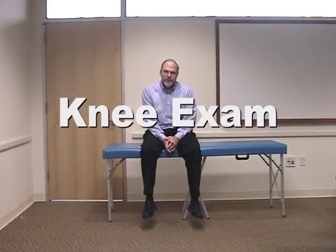In this section we're going to review the knee exam and demonstrate how to palpate the knee, how to check for anterior cruciate or posterior cruciate ligament damage, collateral ligament damage, and the meniscus.